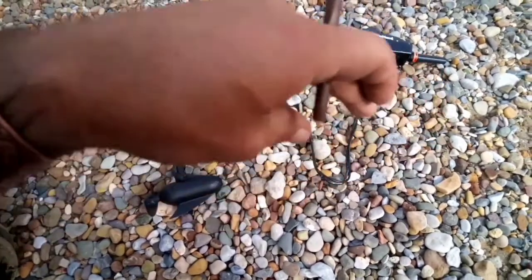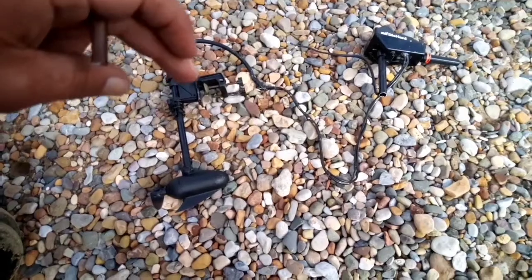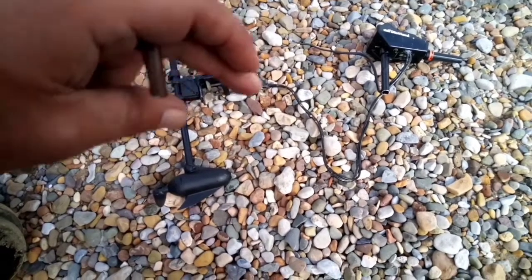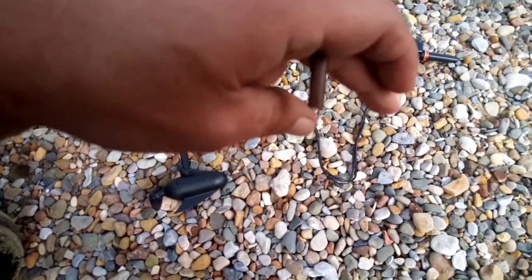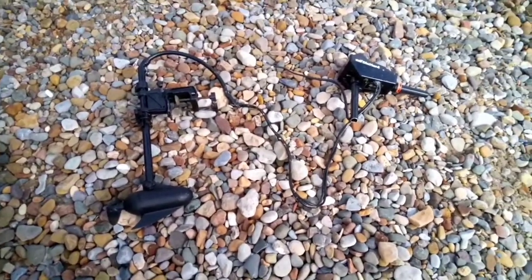Forget the wiring because I've got new stuff arriving — this is just to show it works. Literally bolted on the back, attach the steering, slot that into my rod holder and plug it onto a battery. Dead simple. Plug and play, no holes.